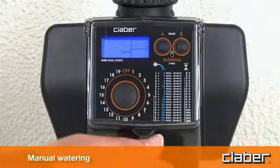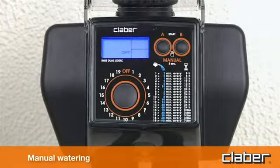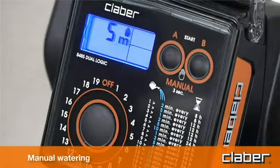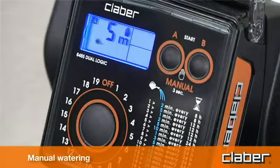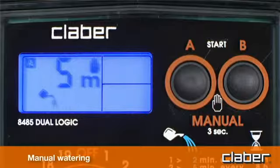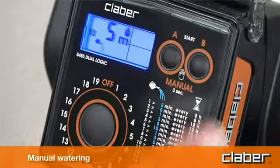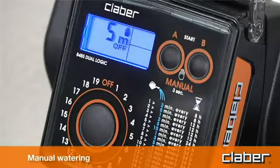For manual watering, press the A start and B start buttons simultaneously and hold them for at least three seconds. The timer goes into manual mode with the valves off blinking. Pressing the A start button activates line A for a duration of five minutes, which cannot be changed by the user, confirmed by the watering can symbol. To stop watering before five minutes have elapsed, press the A start button a second time. The same procedure can be carried out on line B. To quit manual mode, ensure both valves are off, then press and hold the A start and B start buttons for at least three seconds.